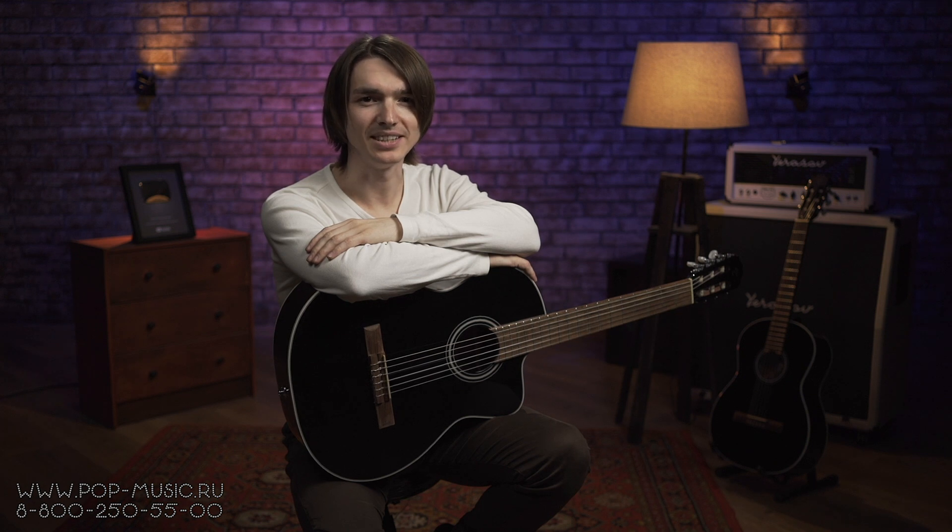Привет, друзья! Вы на канале POP-MUSIC, и сегодня у нас на обзоре целых две классические гитары от компании Takamine G-series, модели GC2. Одна из них с подключением, другая без.